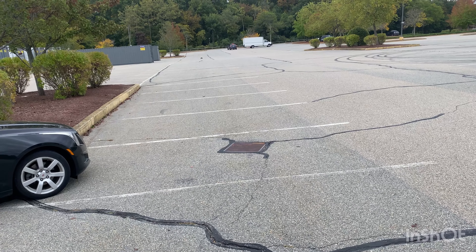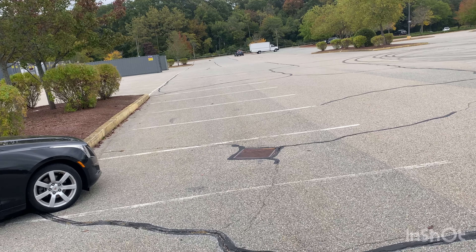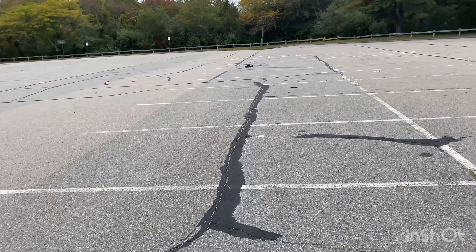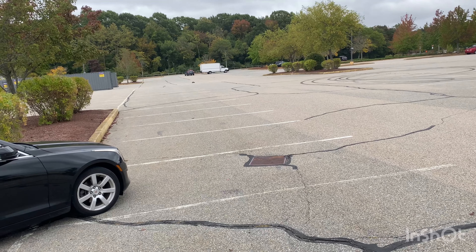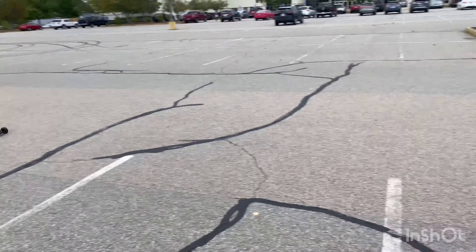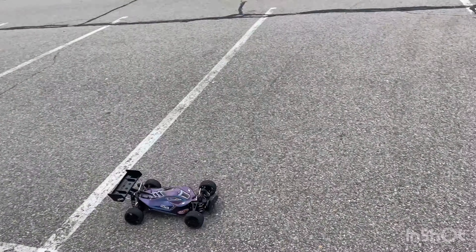That was just a warm-up even though I've been running this for about half an hour now. That last pass was not full throttle — that was maybe 70%.